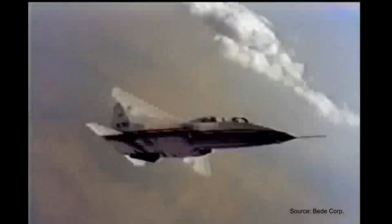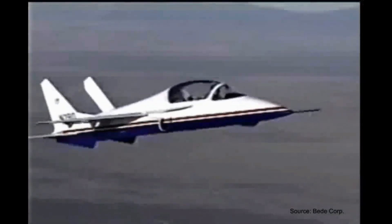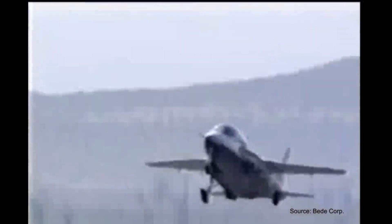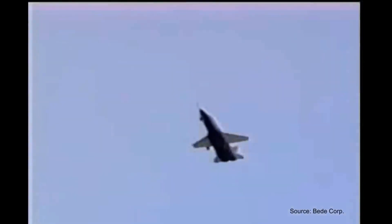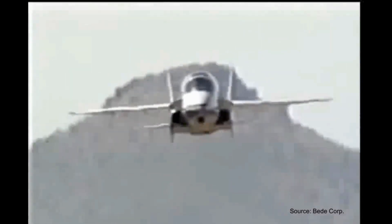When the first prototype flew in 1992, actual real-world numbers weren't quite what the company hoped. Empty weight alone ballooned to 2,250 pounds. Weight and balance then came out of limits, and the fuel capacity had to be cut to 263 gallons, reducing the range from 2,000 down to 1,500 miles. Top speed was significantly slower than estimations, about Mach 0.84.